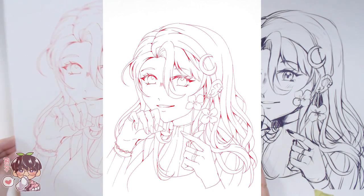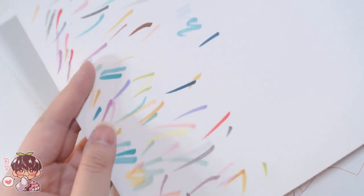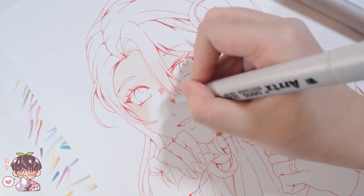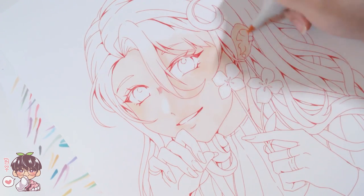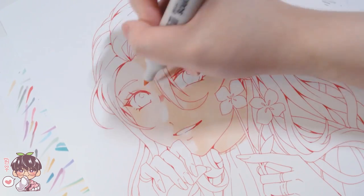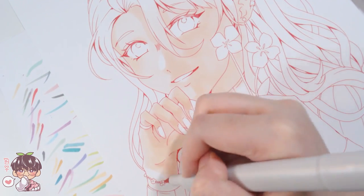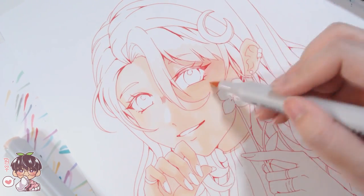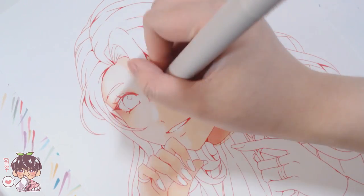I'm going to put the Sato line work in the description for you guys to use if you want to print it out and color along or practice. Please don't abuse this — don't claim it as your own, repost it, or say it's your OC that you drew and colored. If that ends up happening I'm just not going to upload the line work. I know some people have requested that I upload line work whenever I do marker drawings, so if I'm going to continue doing that, please also respect my choices.